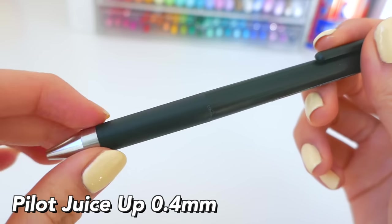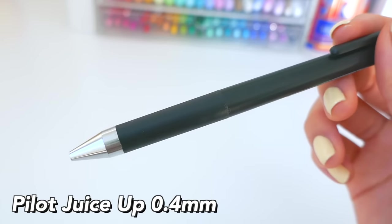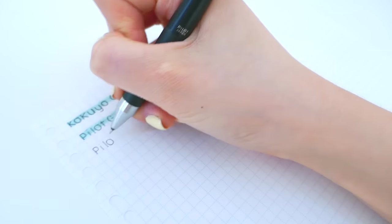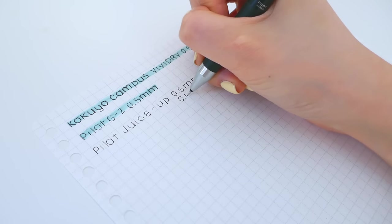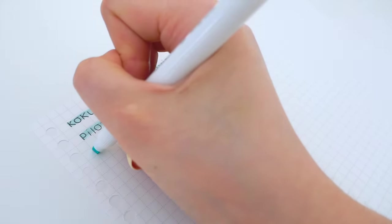Next is the Pilot Juice in 0.4 millimeters. It has a very soft, light silicone grip — sort of comfortable but honestly a pretty average and normal pen. The ink is pretty smooth and it highlights fairly okay.